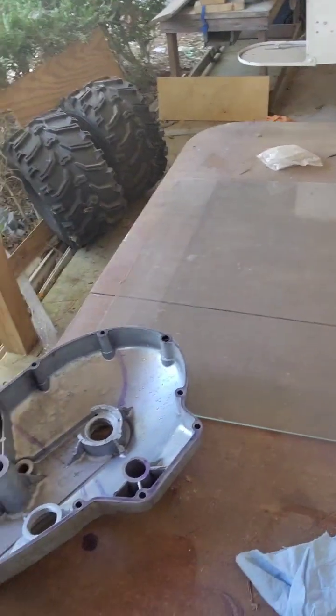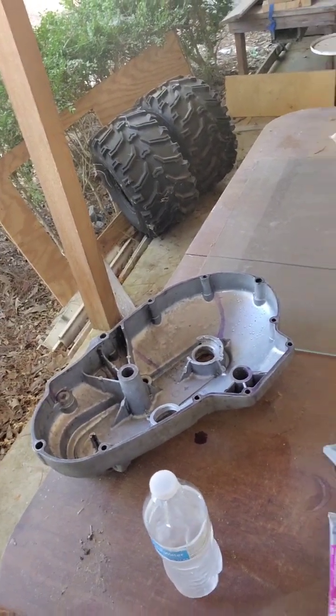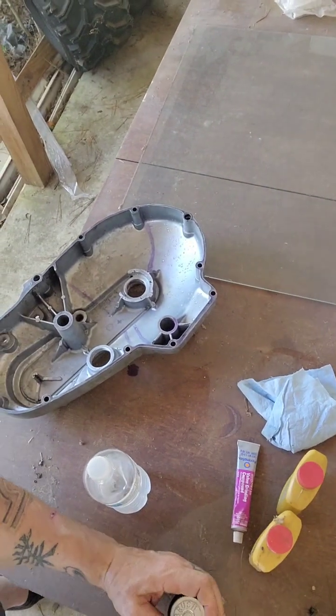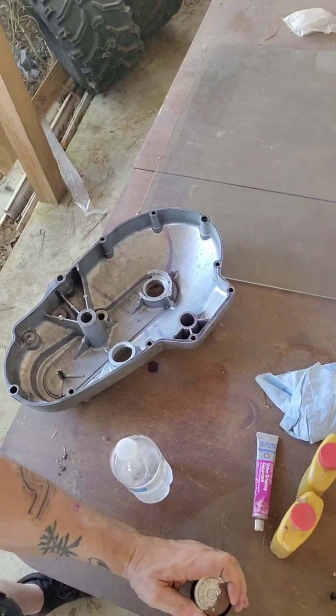I've got a piece of glass, because glass stores very, very flat — I've got the glass over there — and I'm going to pour down some Grasso, then a mixture of valve grinding compound, and basically just swirl my primary around. I'll show you.